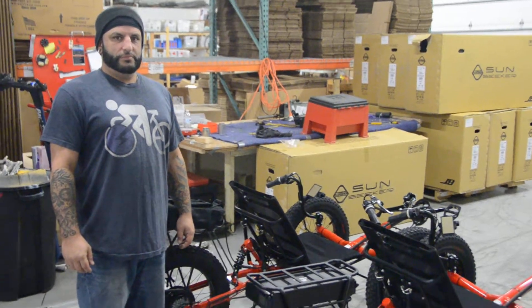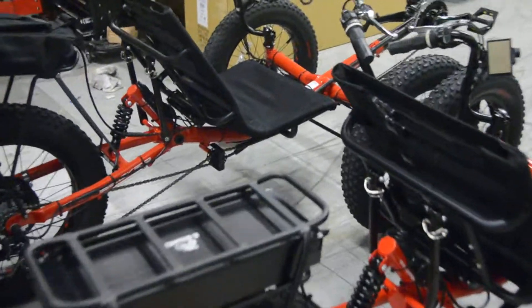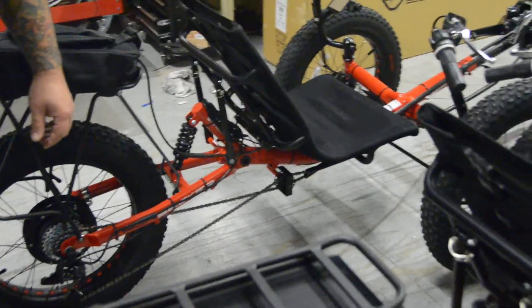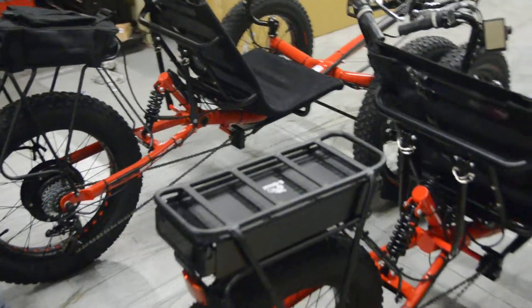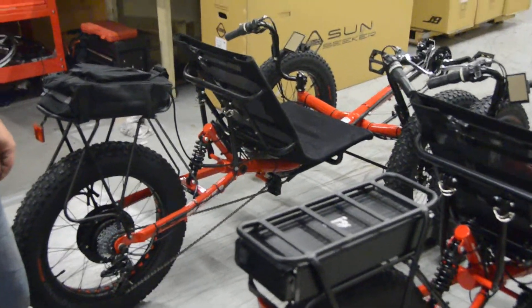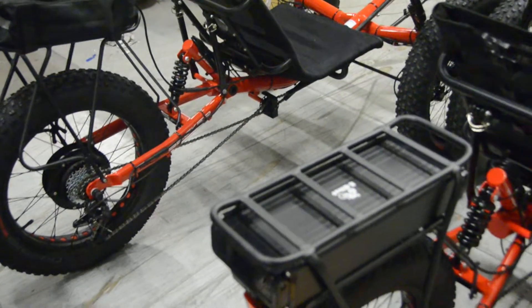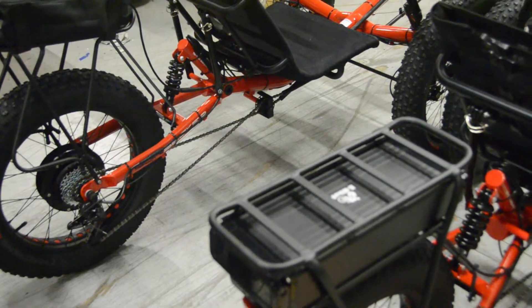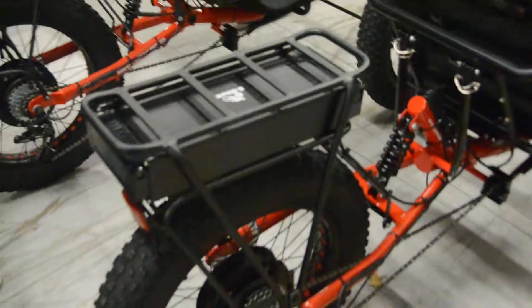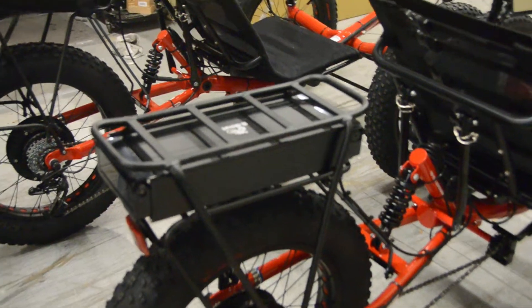We're here with Jeremy today looking at two Sunseeker Fat Tads here in the shop. We're looking at two because there's two major choices that you have to make. What kind of battery you put on will determine usually what kind of rack you want. Here on the right we have an aluminum case black battery, a 10 amp hour battery in a hard case, and that's got our two-tier rack so that you can put a trunk bag or something on top of the rack even when you have the battery in.